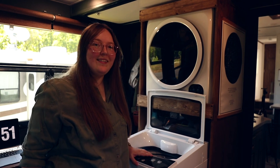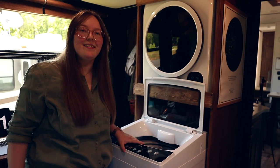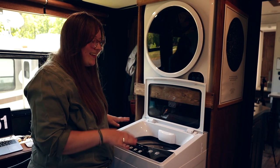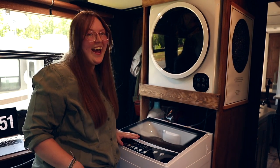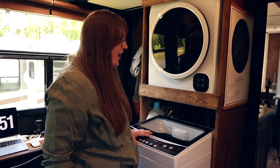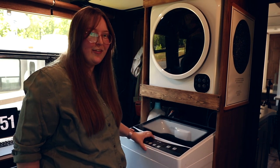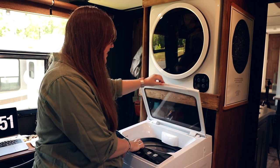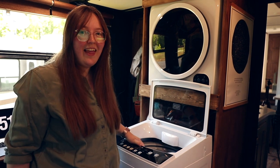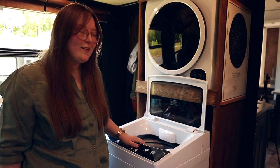The washing machine we use is a top-loading washing machine from Black and Decker. We bought it off of Amazon and it's really nice. Our cabinet is set up so that the washing machine rolls in and rolls out — we did that for space purposes. This thing holds about 11 pounds of laundry. Super simple and easy to use.